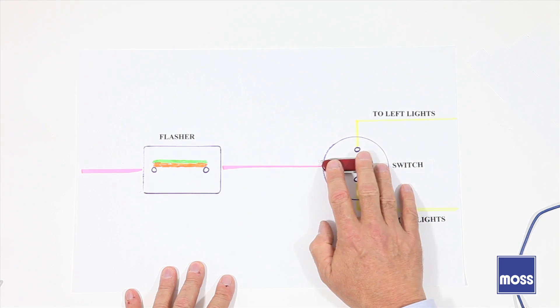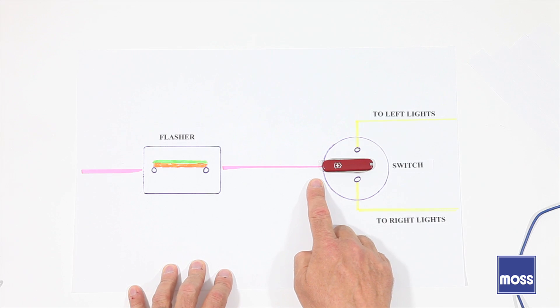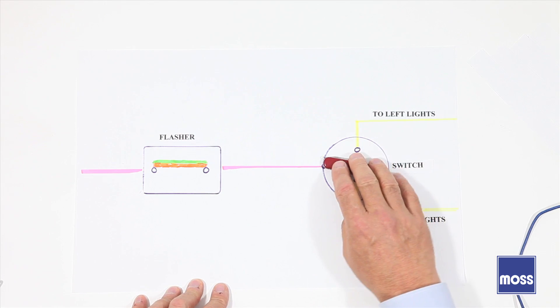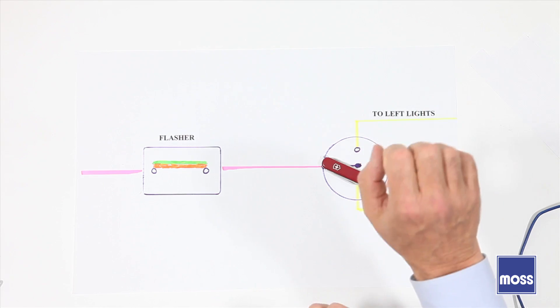When we turn the turn signals off, the circuit is broken. There's no flow through here anymore, the lights go out, and this stops making its noise. Obviously, if I go to the right, we're going to get the same thing — suddenly there's power and she's going to blink on the right side of the car.